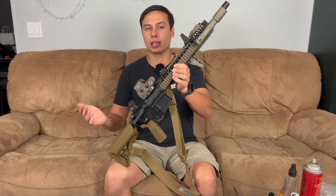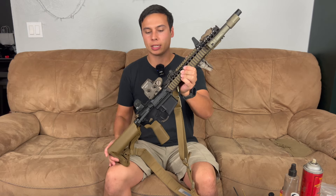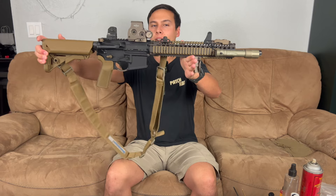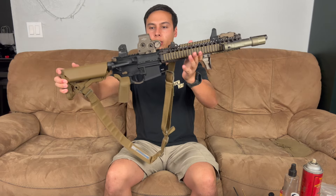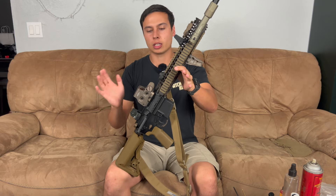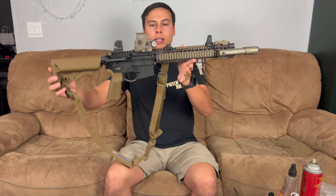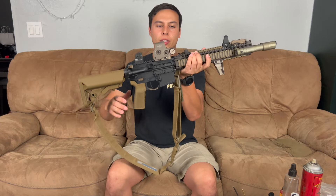Everyone has their own way of cleaning and oiling, but this is gonna get you where you need to be. If you don't like it, there are plenty of videos on YouTube. So again, this is an M4A1 by Daniel Defense. I honestly don't even think it's that dirty, but it makes it faster to do this video for you guys.